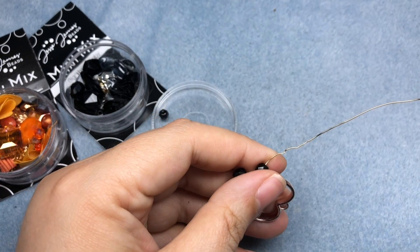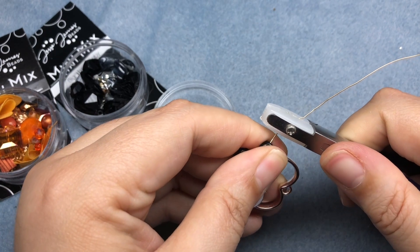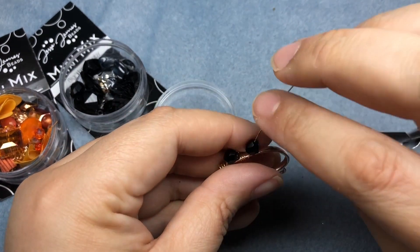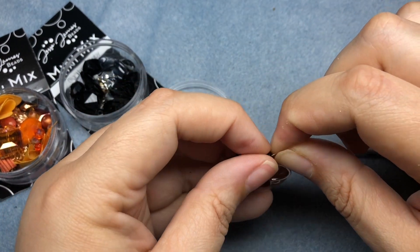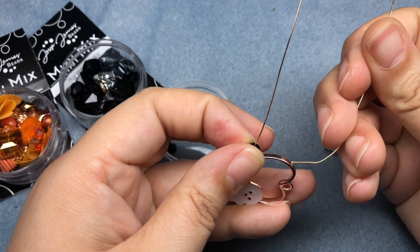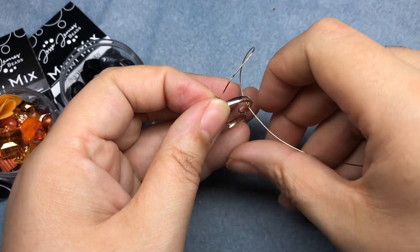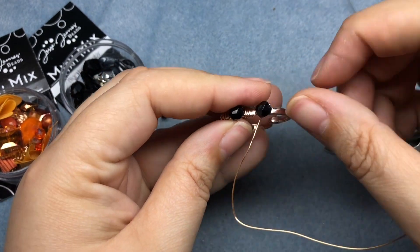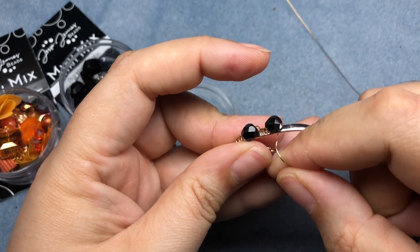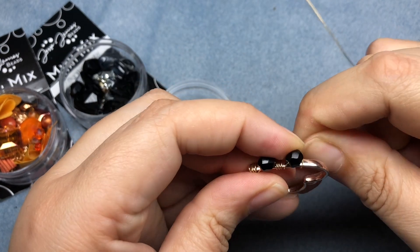We have a little kink here because wrapping around the frame tends to be a little difficult with a longer piece of wire. So I'm going to hold that in place, come back through, and repeat that same process. Since the wire is so malleable, you can move it if it's not exactly where you want it to be. That's exactly where I want it to be.